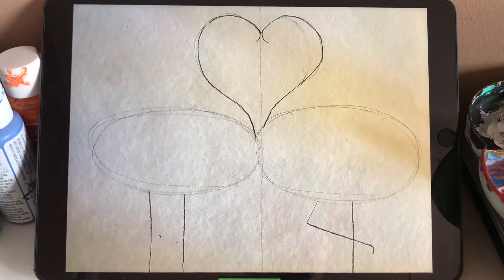And then we draw the legs. The flamingos usually stand with two legs straight or one leg bent over. So you can design whichever style you like.